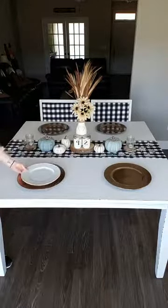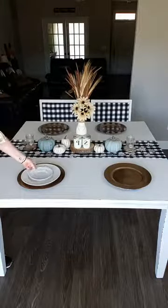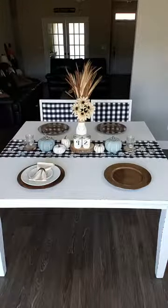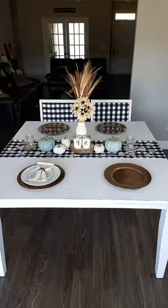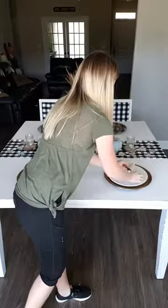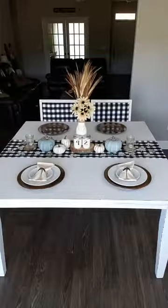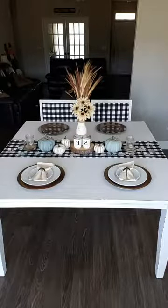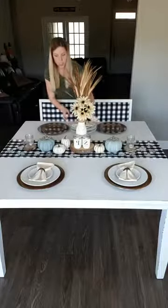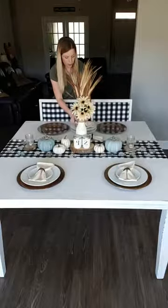Then I'm taking my big plate, my small plate, and my napkin and placing those on each placemat. I like to use white plates when decorating because they really go with any color scheme you want to work with.